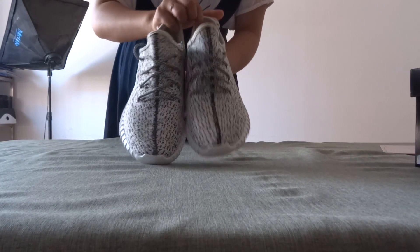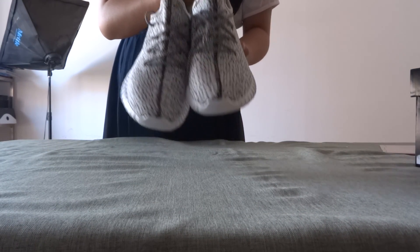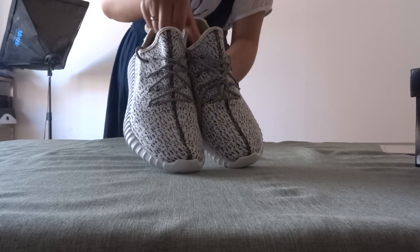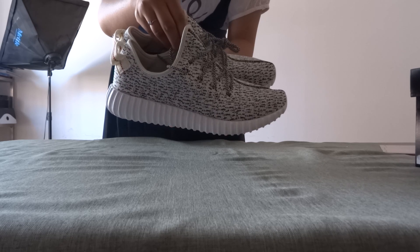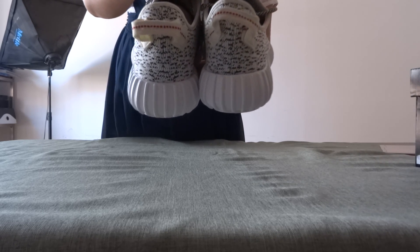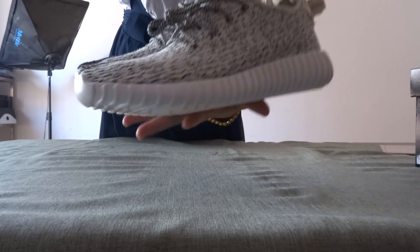Now let's see the shoes in detail. First, this is the front of the shoes, and the side, the back, and the other side.